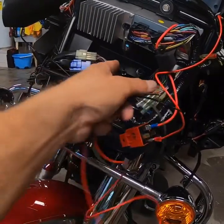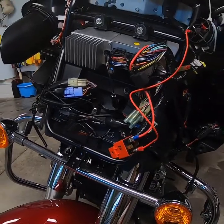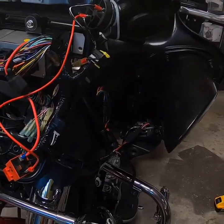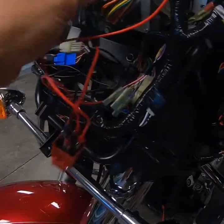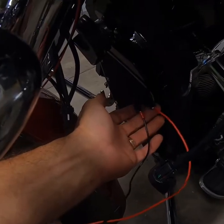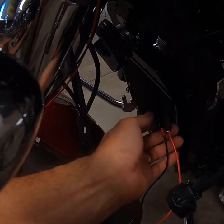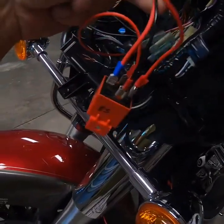Another potential mounting spot I see is up underneath this radio, so I might consider that if it doesn't fit over here — but my main goal was to put it right there. I've got my relay wired in and I went ahead and popped my fuse in. I've got my positive and negative coming off the area up here by my radio, which I've already checked for key-on. I've also got my positive and negative coming off my horn wiring, which I've already confirmed so I know which is which. My fuse is going in to terminal 30.